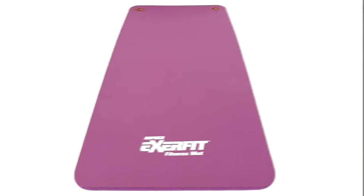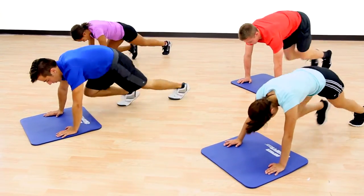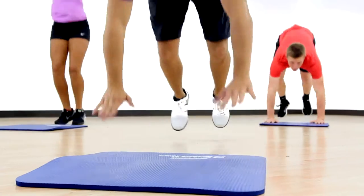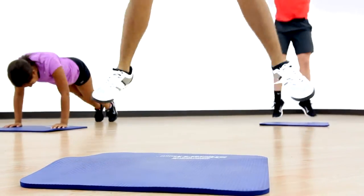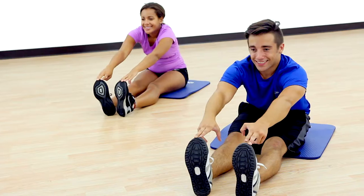We took our extra fit workout mats and shrunk them down to create a smaller mat with huge potential. Introducing Gopher's Extra Fit Mini Mats. Extra Fit Mini Mats are half the size of regular mats, making them the perfect size for quick stretching sessions. Made of the same great material as our extra fit mats, the mini mats feature